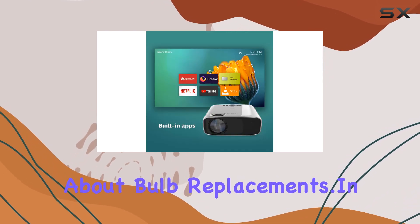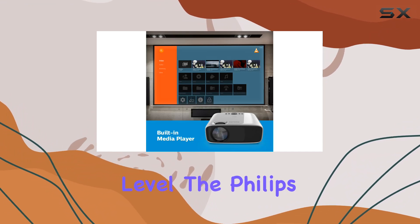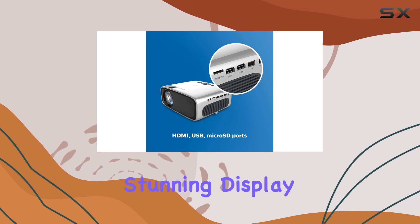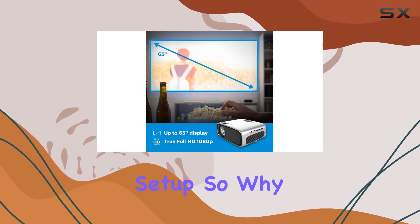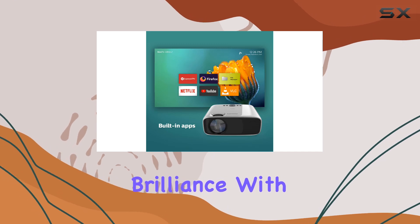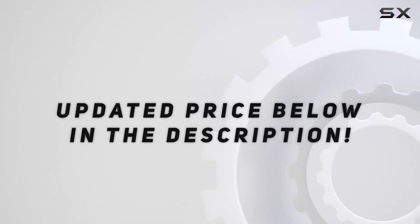In conclusion, if you're looking to elevate your gaming experience to the next level, the Philips NeoPix Ultra 2 is the way to go. With its stunning display, smart features, versatile connectivity, and long-lasting performance, it's a must-have for any gaming setup. So why wait? Dive into a world of gaming brilliance with the NeoPix Ultra 2 today — check out the video description for the updated price.